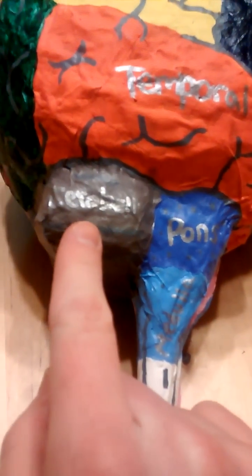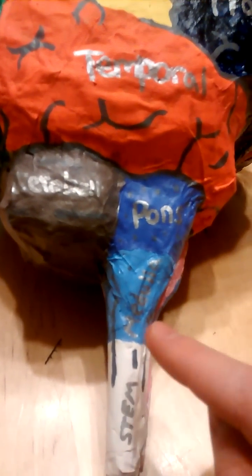And down here on the bottom part of the brain is the cerebellum, the pons, the medulla, and the brain stem.